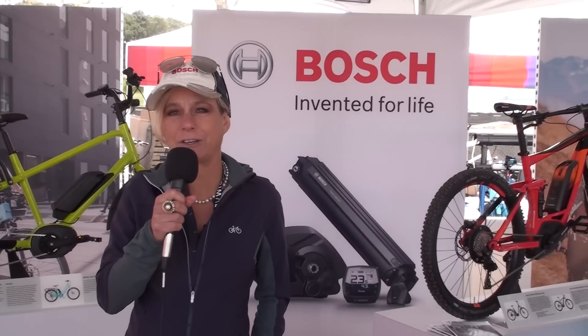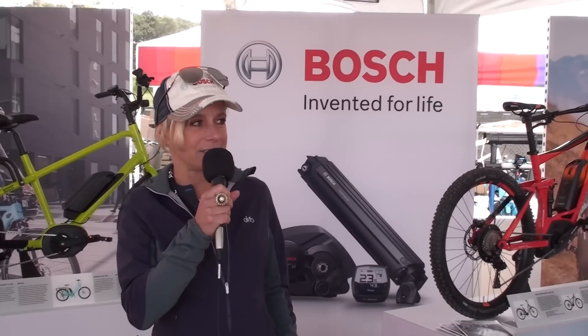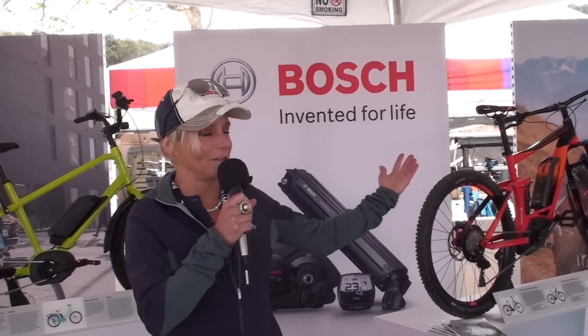My name is Claudia Vasco and I'm the general manager of Bosch e-bike systems Americas. This is the fifth time that we are attending Seattle Classic, and you are here in the biggest e-bike demo zone which you can find, powered by Bosch.